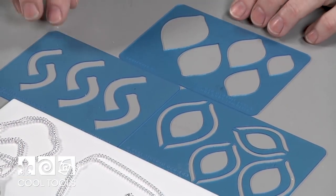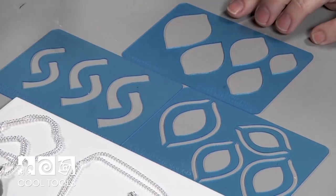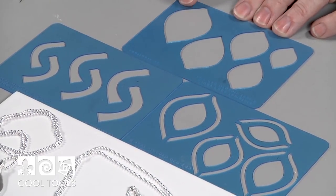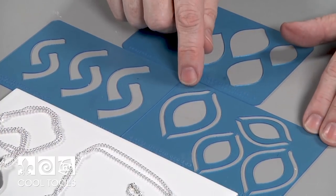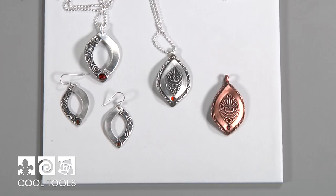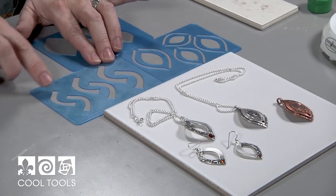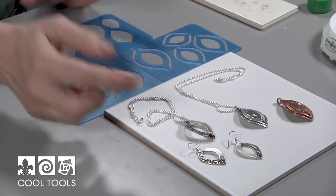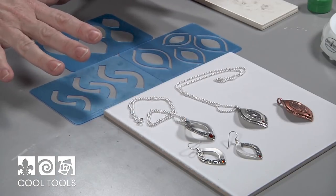Here's the teardrop template set. There are three parts to every set: the A shape, which is your basic shape; the B shape, which is a faux two-layer shape — that's how these tops were made; and the fold-over earring shape, which is how these earrings and this pendant were made. These all interact with each other and we're going to be using these two today.